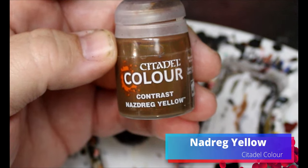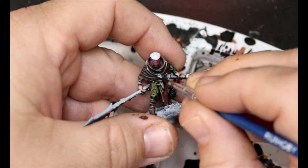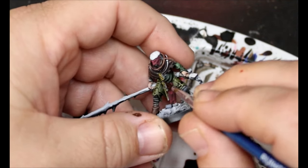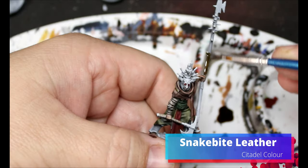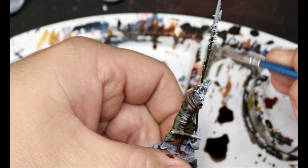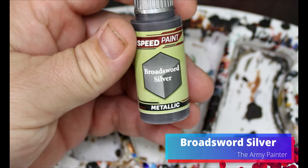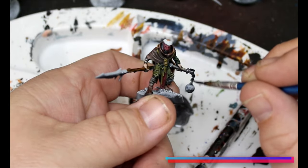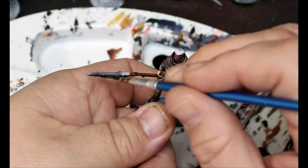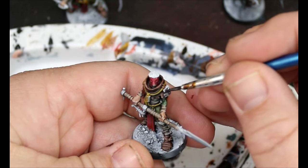We're gonna take some Nazdragil and this is gonna go all over the ropes they have around them — they're wearing almost like nooses around their neck. They're a bunch of weirdos. Now we're gonna take some Snakebite Leather, and we're gonna put this all over the wood they have. It makes it look like a weird, greasy brown wood — I really like this for wood. Then we're gonna take some Broadsword Silver, going all over the metal bits: their weapons, spear tips, anything we want silver. Some of them have armor panels here and there.